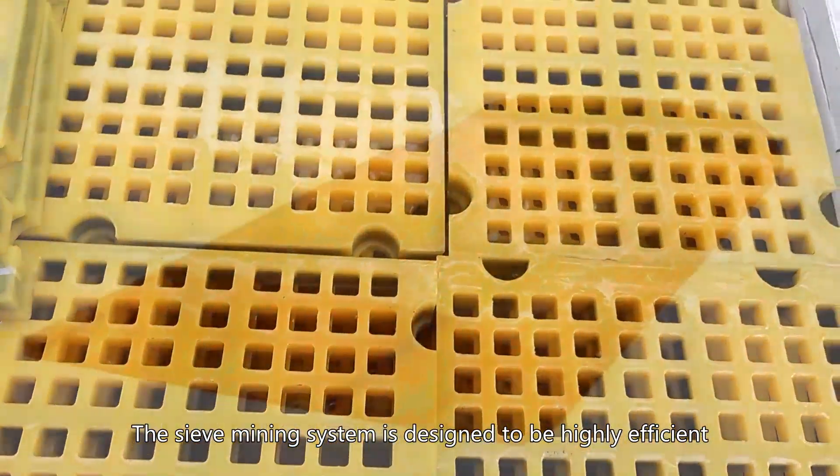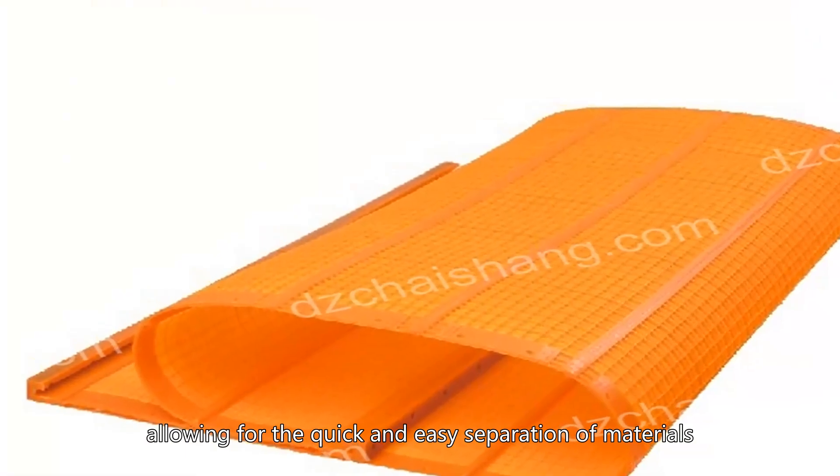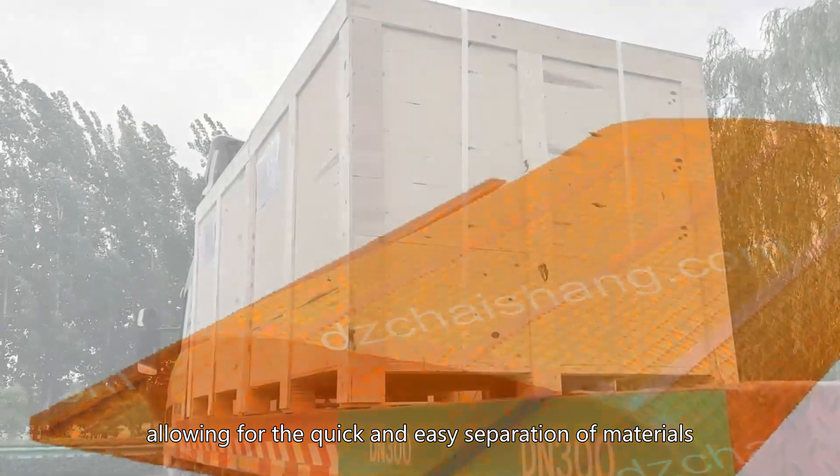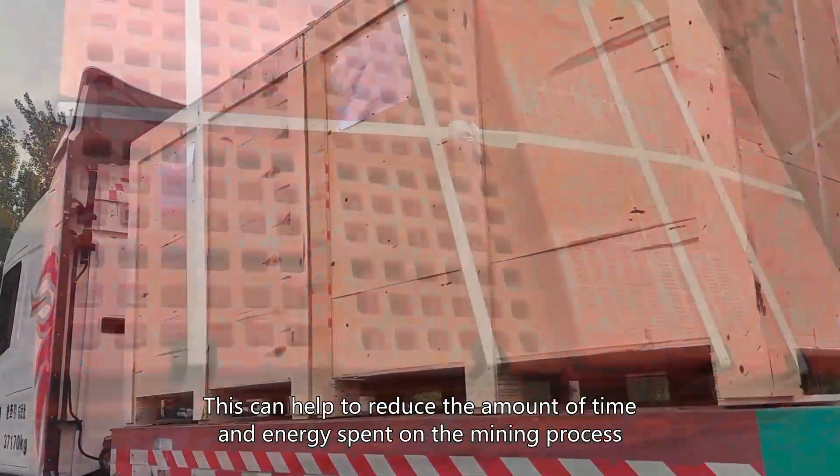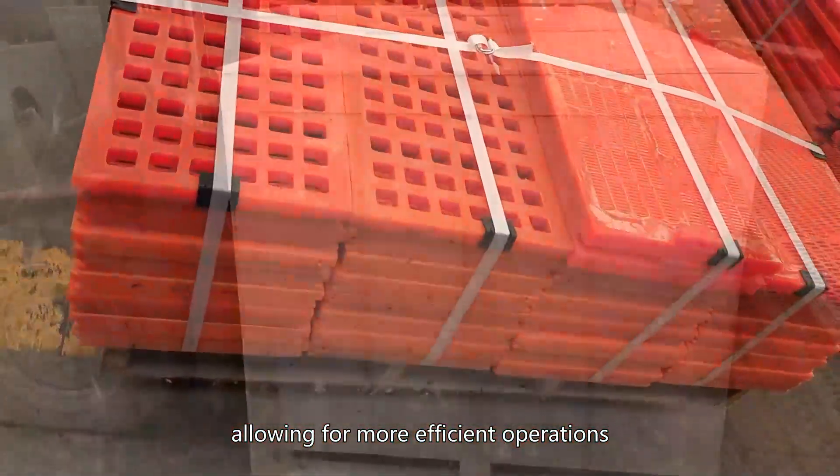The sieve mining system is designed to be highly efficient, allowing for the quick and easy separation of materials. This can help to reduce the amount of time and energy spent on the mining process, allowing for more efficient operations.